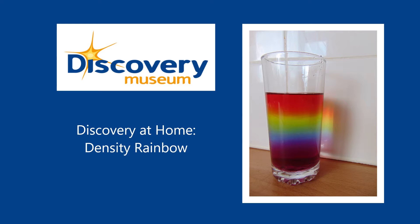Density is a word you can use to describe how much space an object takes up — its volume — in relation to how much matter it has, its mass.